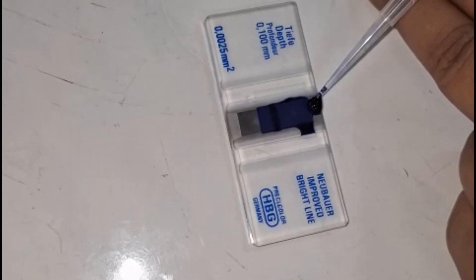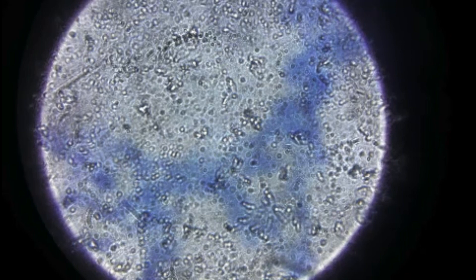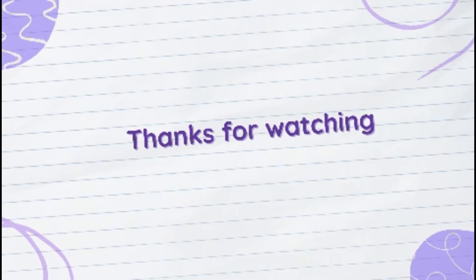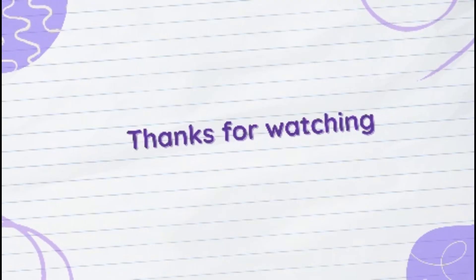This concludes our practical session on fibroblast isolation from chick embryos. This technique is widely used in cell culture studies and regenerative medicine research. Ensure to follow proper aseptic techniques and ethical considerations while handling the embryos. This is Dr. Arul Jodhi signing off.